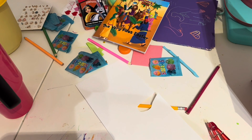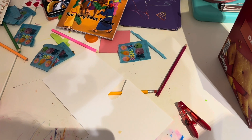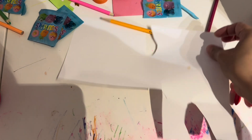Today is April 8th, 2024 and we are having a total eclipse here in Houston, Texas. It is pretty overcast so we probably won't see anything, but we're going to make our homemade telescope.